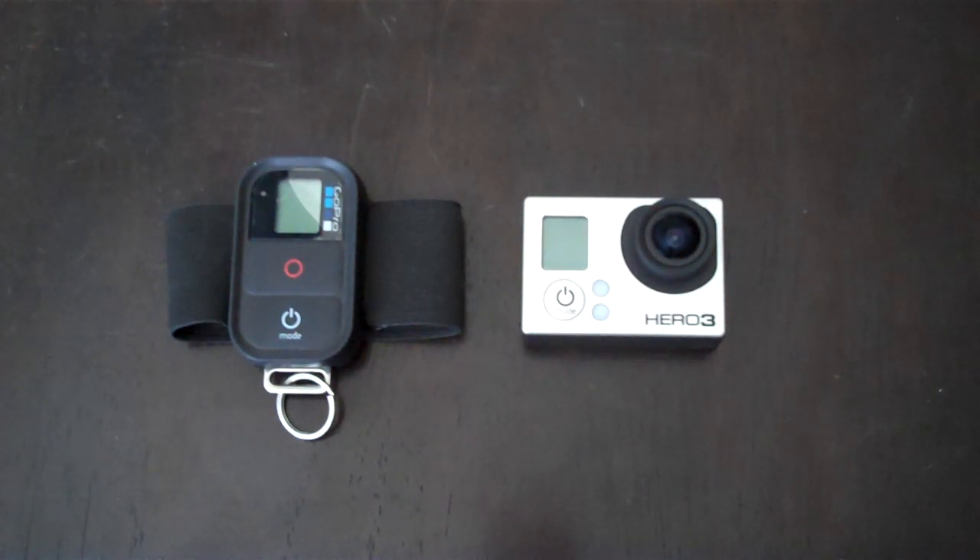With the 3D system that GoPro currently puts out, it only works with the Hero 2 and Hero 1. The way you record in 3D is you have two cameras side by side that record the exact same footage.